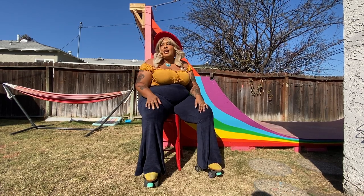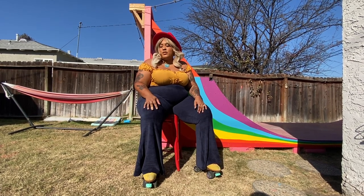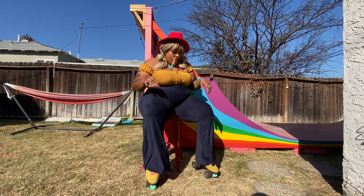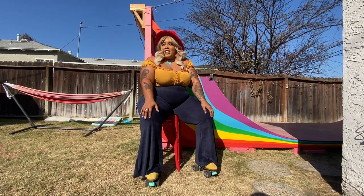Hey everyone, Shove here, aka Fat Niles Moxie. Today we're gonna do a little review on the Shells Bells. I love me a good bell bottom.